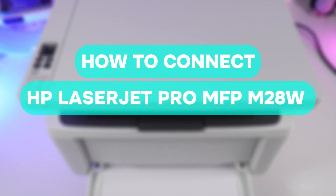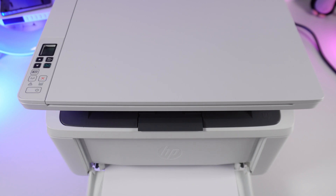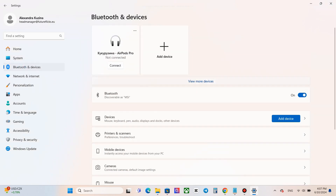How to connect the HP LaserJet Pro printer to a laptop via USB cable. Turn the printer on, then on the computer go to Settings, navigate to Bluetooth and Devices, and choose the Printers and Scanners option.